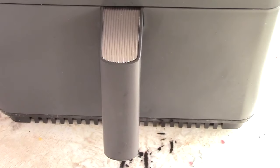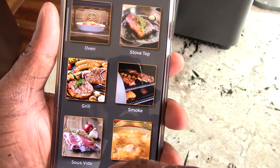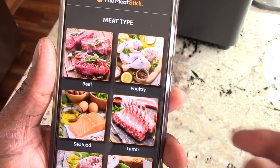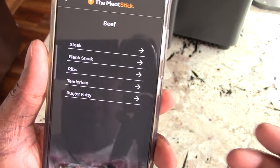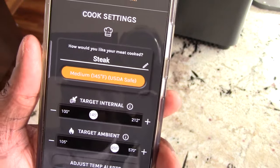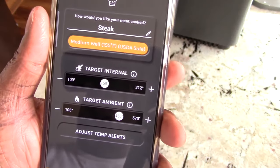I got the Meat Stick app open. I'm going to go to grill — it doesn't have air fry, it has deep fry, smoke, stovetop, oven, and grill, so I'm going to hit grill. Then I look for beef, and then we have steak. I'm going to adjust it to how I want it — I think I'm going to change it to medium well. Yeah, that's how I want it.